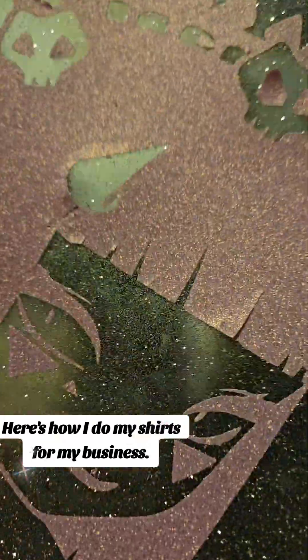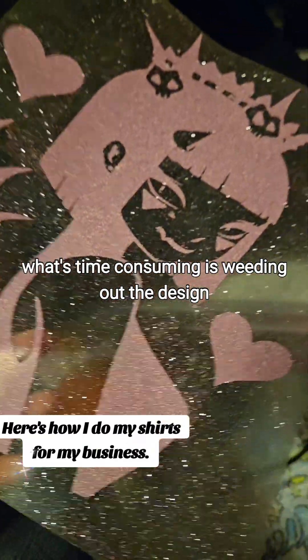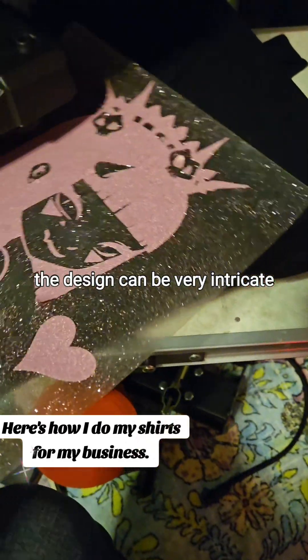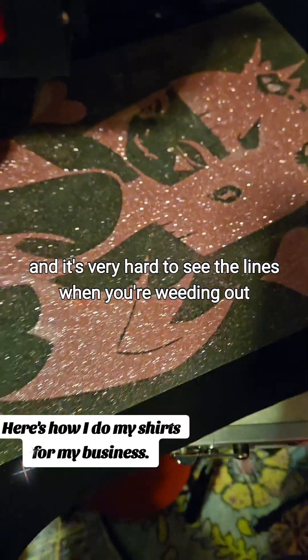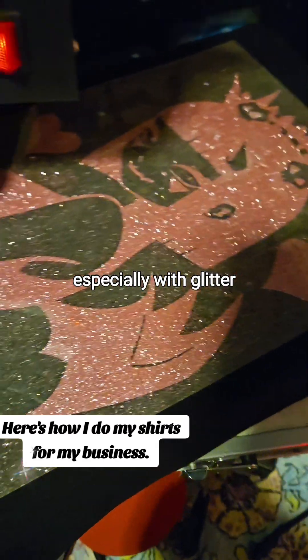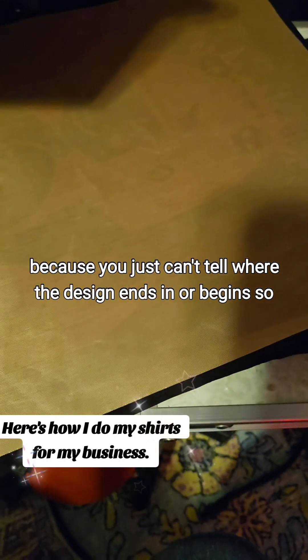This is the design. And what's time consuming is weeding out the design. The design can be very intricate, which could take a long time to weed it out. And it's very hard to see the lines when you're weeding out, especially with glitter, because you just can't tell where the design ends and where it begins.